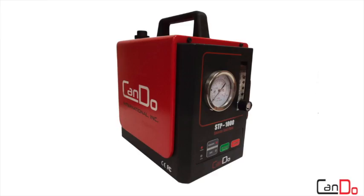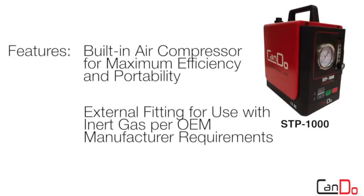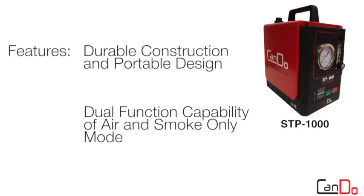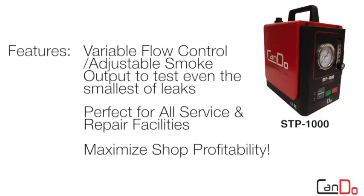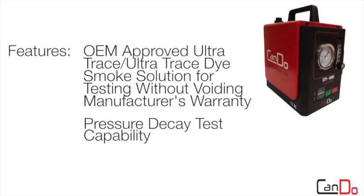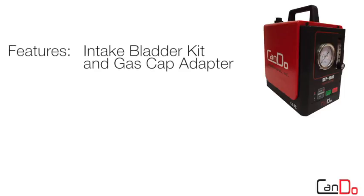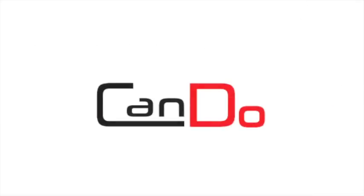The STP-1000 features the following. The STP-1000 from CanDo Diagnostics: the professional's choice for premium diagnostic leak detection without the premium price.